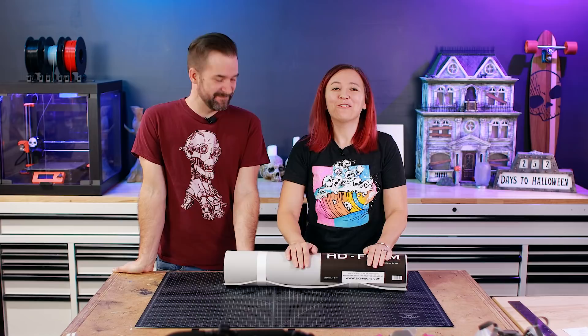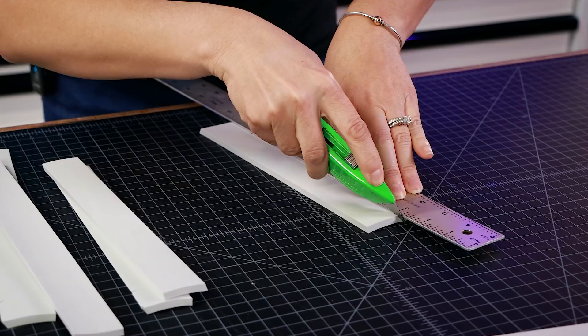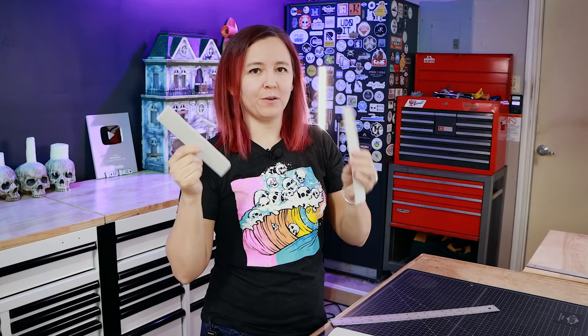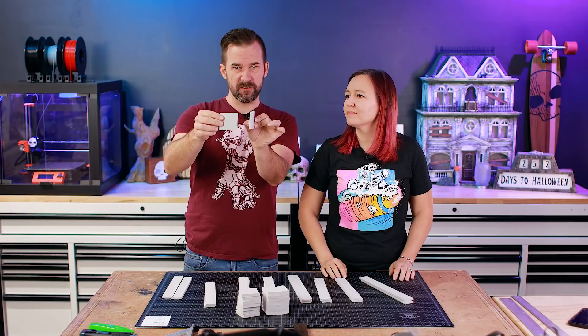For the long corners of the chest, we're going to use EVA foam again — this time the six millimeter. One of the first tough design decisions was to not include bones on the corners. We wanted the skull and effects on the front to be the focus. So we cut the foam at an angle so one piece can split into two and come together at the corner. We also cut extra pieces of the ten millimeter foam to go on the outside corners as little corner guards.